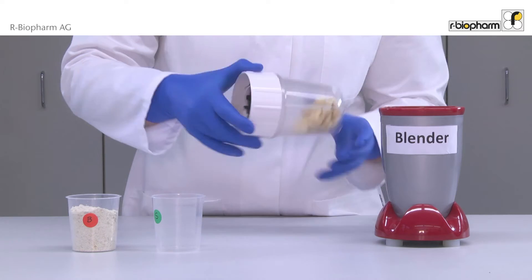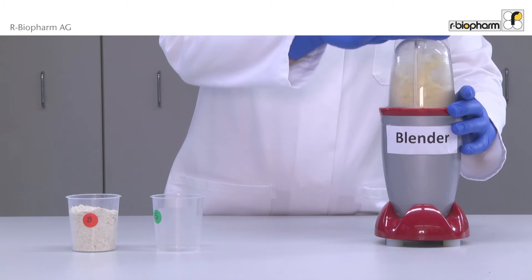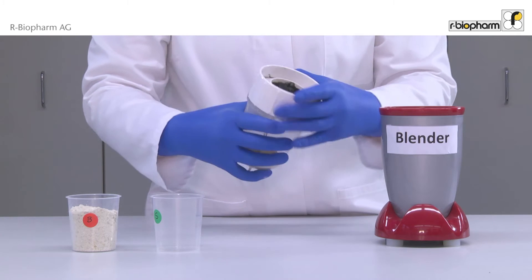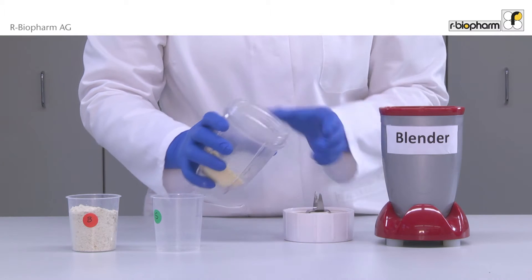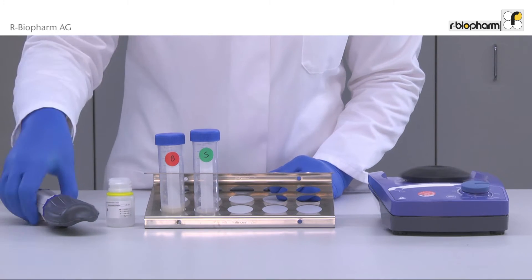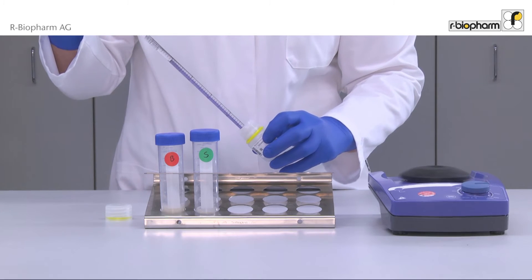The sample is homogenized using a blender. Then weigh in exactly 1g of homogenized sample. Add 7.5ml of extraction buffer to the 1g sample.